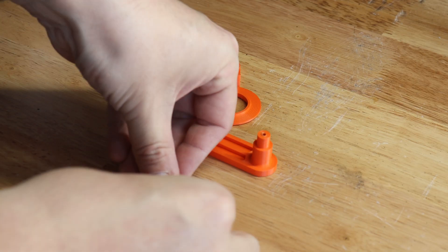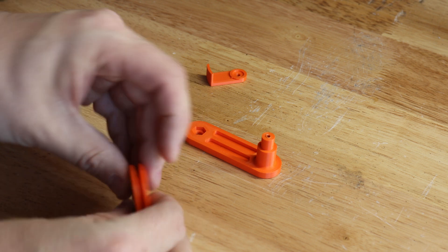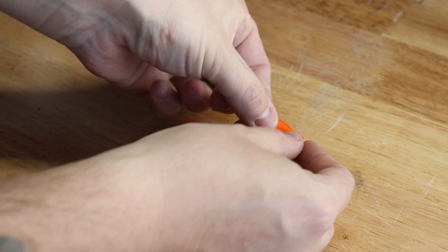Now along with that we have a filament guide. This guide is purely just to help feed the filament in straight and stop it getting caught up on any cables or anything.